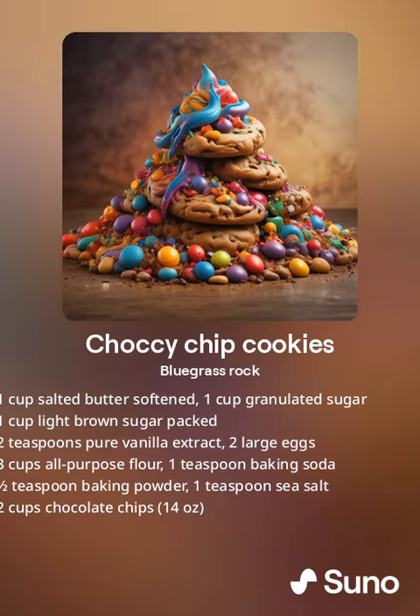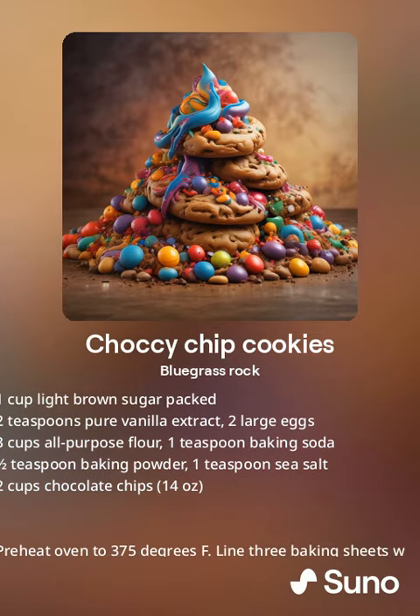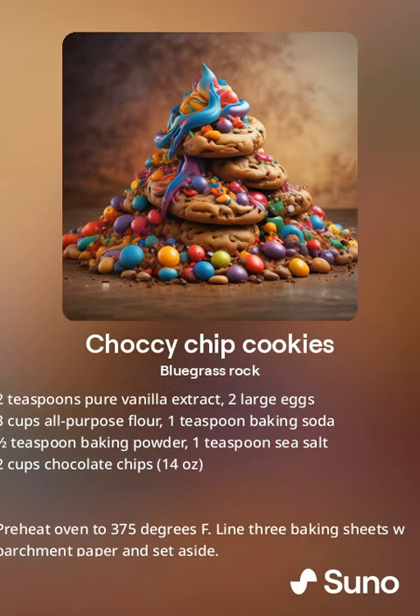One cup butter, softened. One cup granulated sugar. One cup light brown sugar, packed. Two teaspoons vanilla extract. Two large eggs.